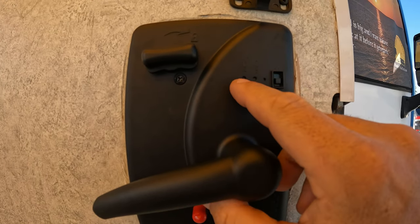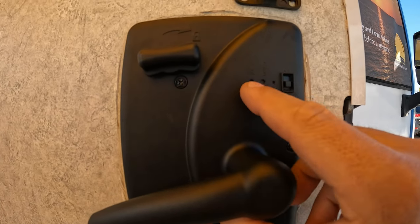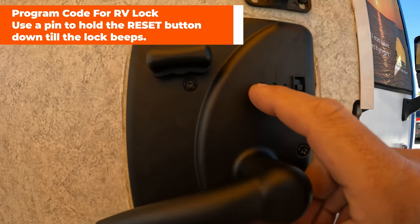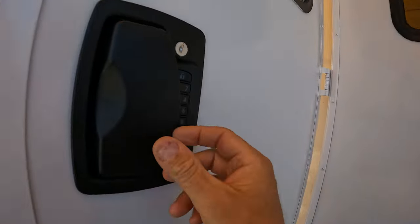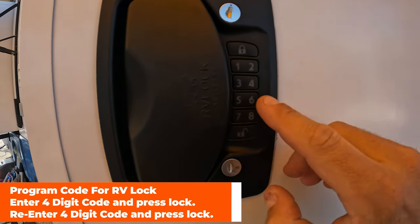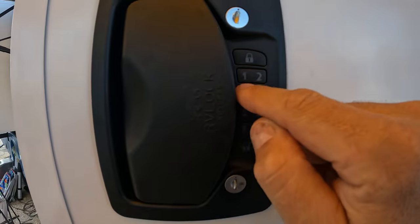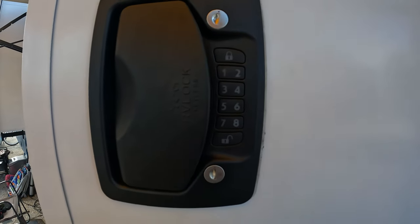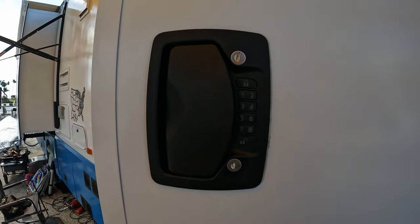Once you have that all set, you can get into programming your new RV Lock Atlas with your own personalized four-digit key code, and you can also set up the included fob remotes. To program the keypad, you have a couple of buttons on the back and a switch — Reset and Learn. Hit the reset button with a pin and hold it down until you hear a loud beep. Once you hear that beep, enter any four-digit number code — let's say 6543 — and hit the lock button. Once it beeps, enter 6543 again to confirm and hit the lock button. That will program your RV Lock Atlas keypad.